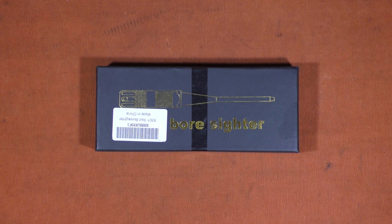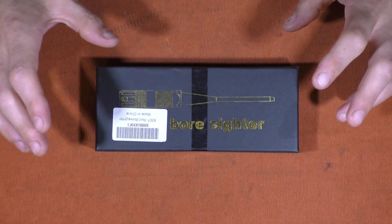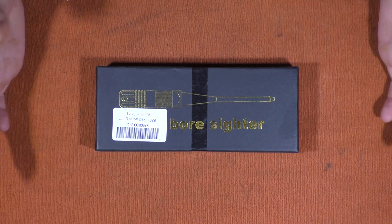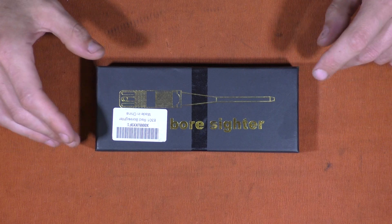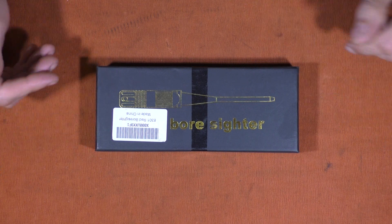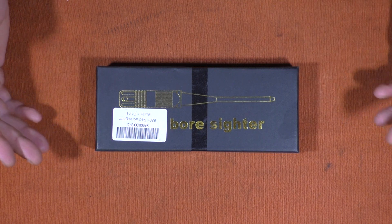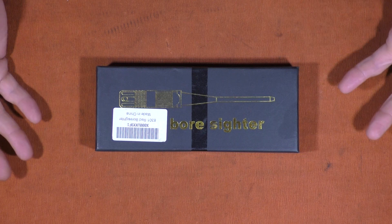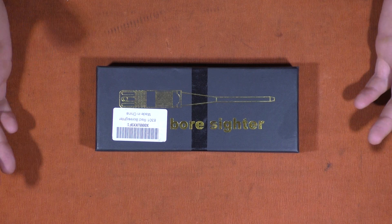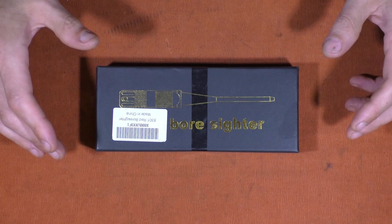I'm not going to go into much on the particular setup or how to use a laser boresighter, because there are lots of videos about that already. I've never used one until recently, so I've got a pretty raw and open perspective on them. I thought I'd make a video and say whether I thought it was worth buying one. I recently acquired a few different optics for a few different calibers, and anything that could help me save on ammunition — which is expensive — and time, would be great.